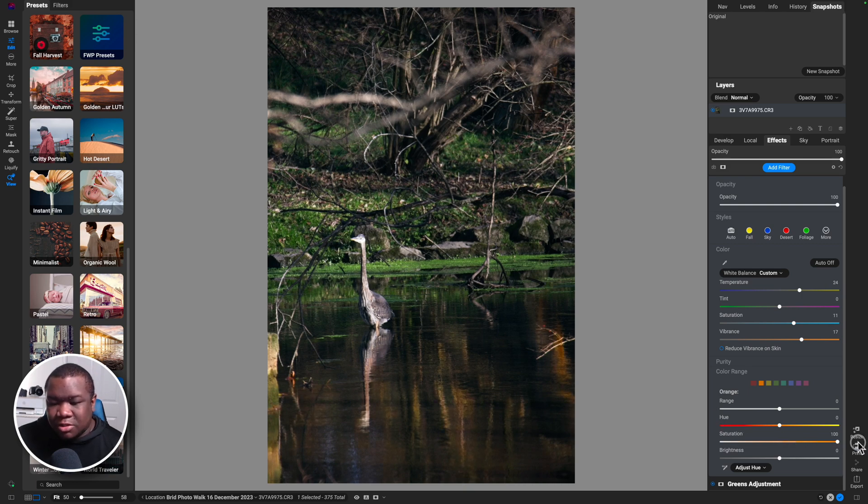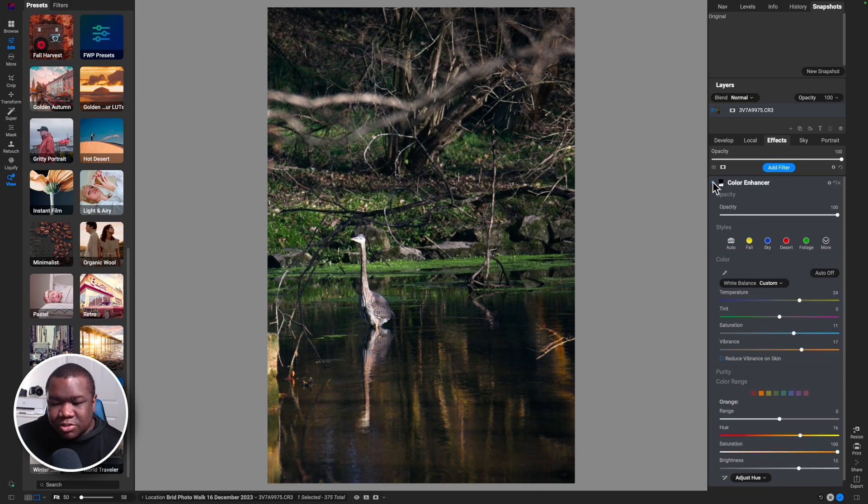Now I want to fix the warm-toned area down in the water. I'll crank up on the saturation so I can see what I'm doing, move this more towards the yellows, and brighten it up. I'll back off on the saturation, go into the yellows and increase saturation there as well as brightness — pushing these more towards orange so there's a golden reflection going on. Turning this off and on, you can see it's just warming up the bottom of the image. We'll call this 'Bottom Warm.'